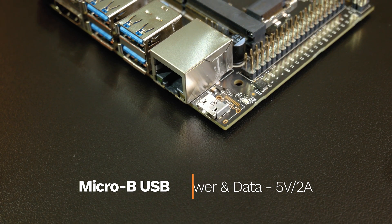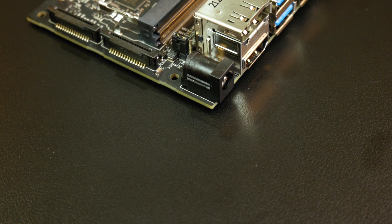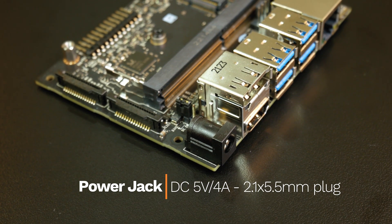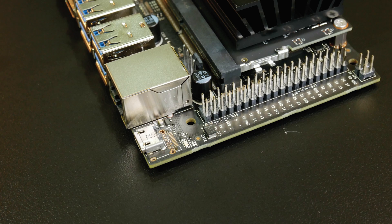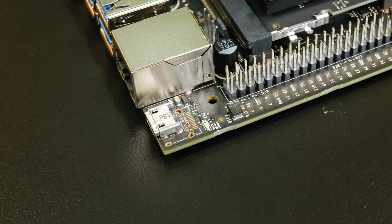You can power the Jetson Nano Developer Kit via the micro-USB port with a 5V 2A power supply, or use a 5V 4A DC power supply with a 2.1 by 5.5 mm barrel connector. The Jetson Nano will start up automatically once the power is connected.